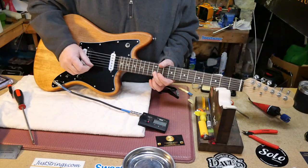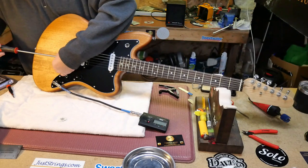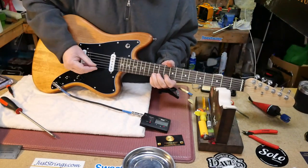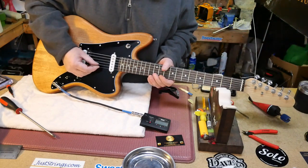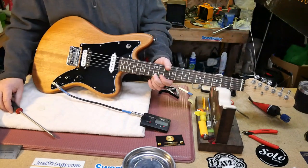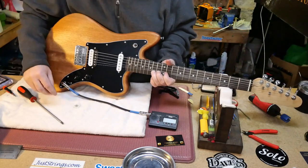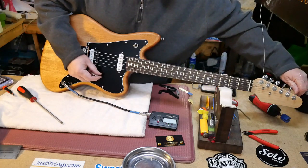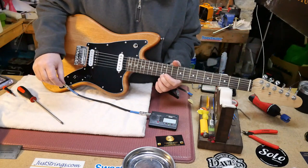D's are in. G's are in. These are a little flat — the saddle's going to go that way. There it is. And that one's also flat — going to go that way a little bit more. There we are.